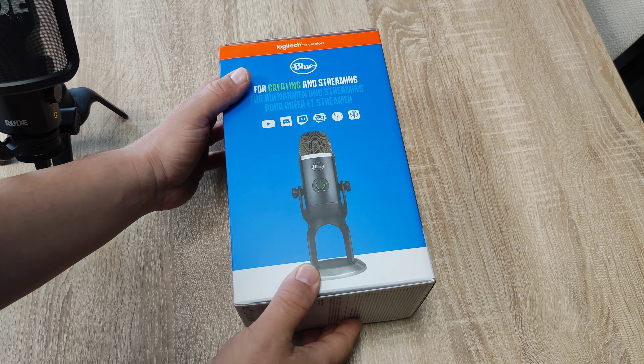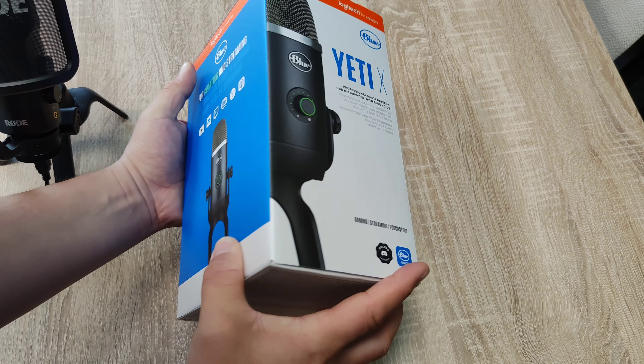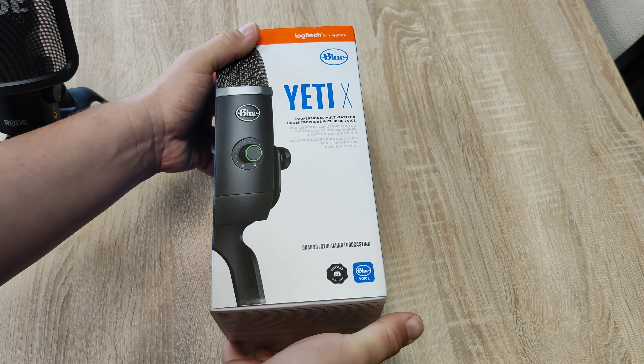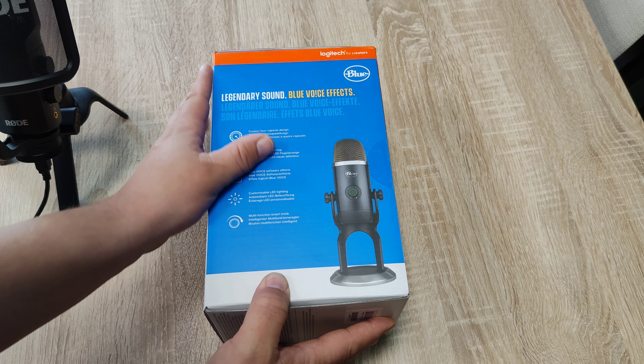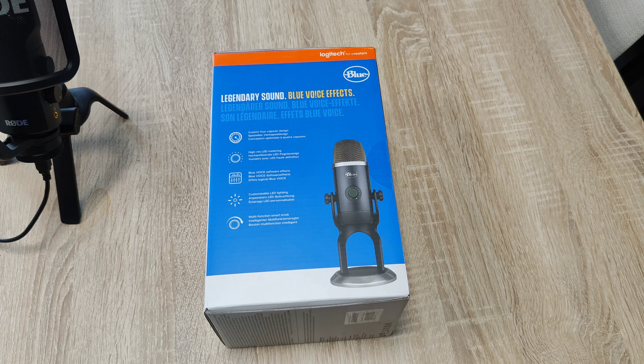For creating and streaming: professional multi-pattern USB microphone with Blue Voice. Yeah, that's the first thing.